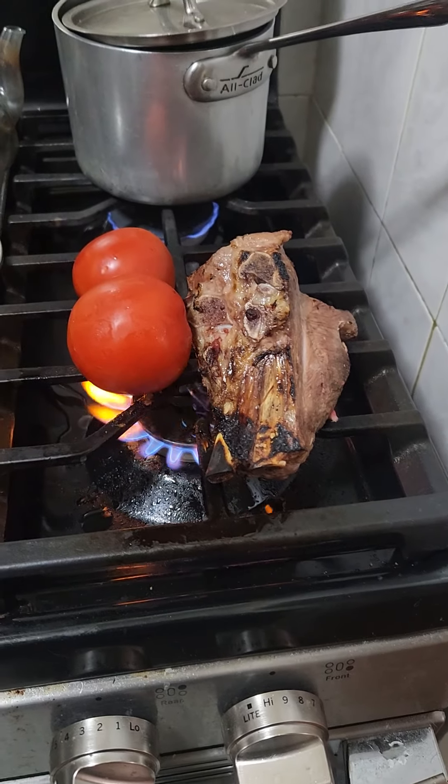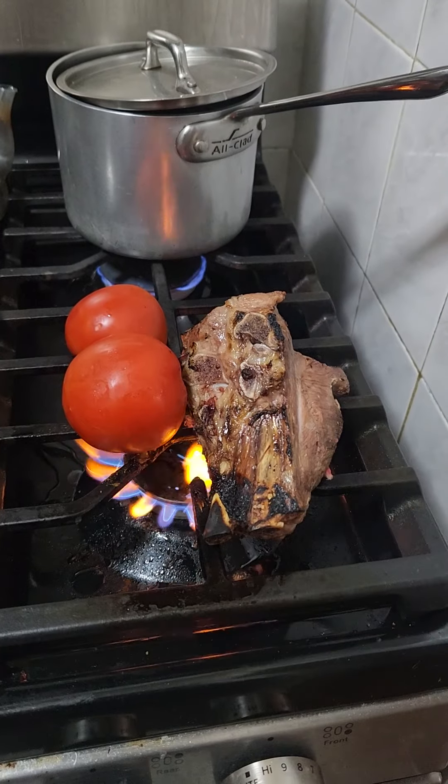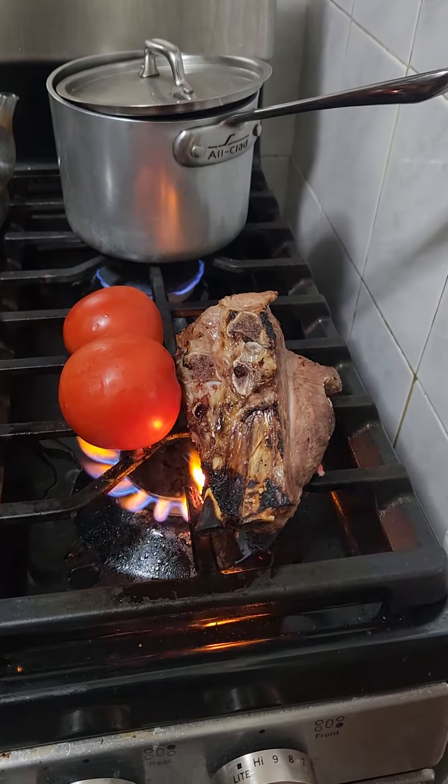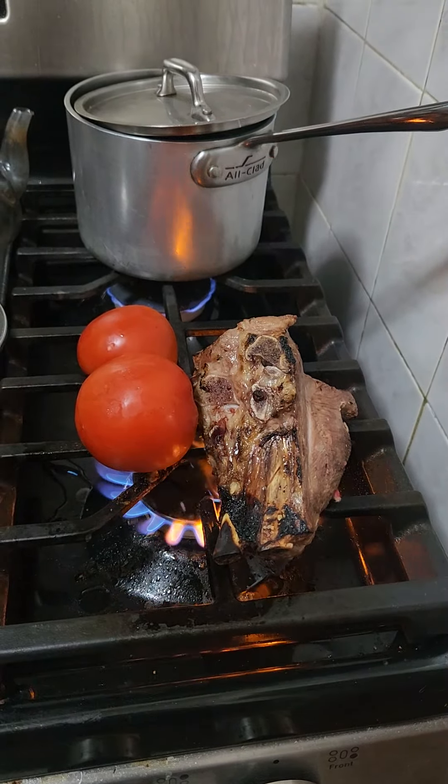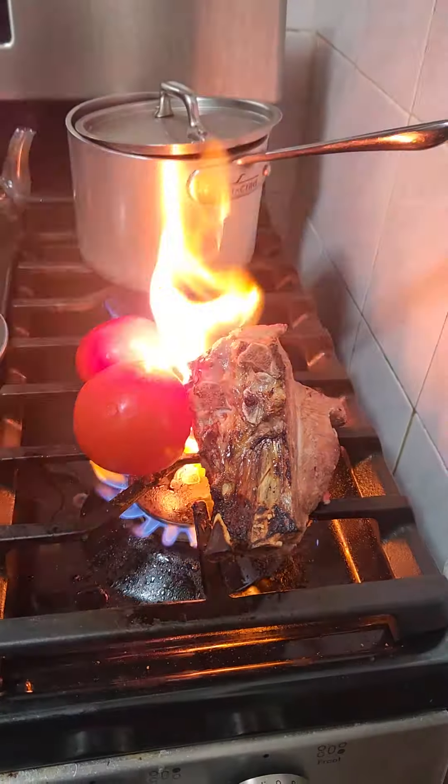Good morning, YouTube family. Today is a bittersweet day for me. I'm preparing soup for the rest of the day because I won't be home, and we're going to have something easy when we get home.